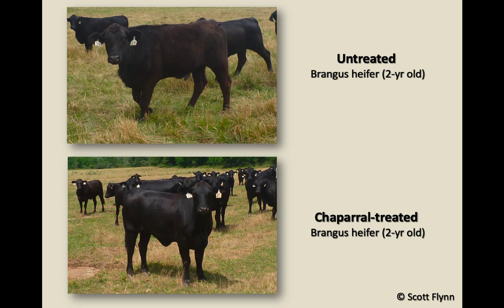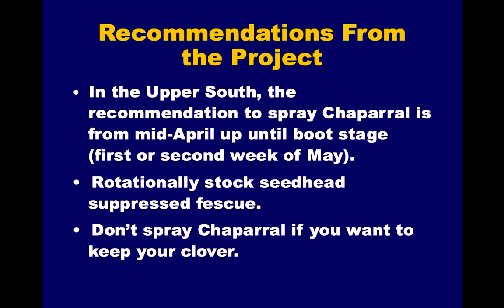Here's an example: an untreated Brangus heifer had a rough hair coat going into summer, whereas the Chaparral-treated animal was much more slicked off. Cost is probably in the 20 to 25 dollars per acre range. We definitely don't want to tell everyone to spray a herbicide every year, partly because we'd like you to have clover in your stands — and Chaparral will take all the clover out. But it is a solution. If you're doing reseeding that year, you could spray Chaparral to kill weeds and knock back seed heads, then go into your double spray in mid-June. That's an option to combine both.